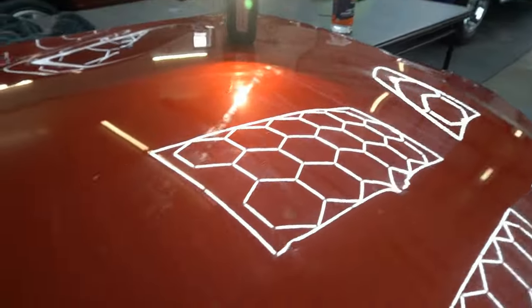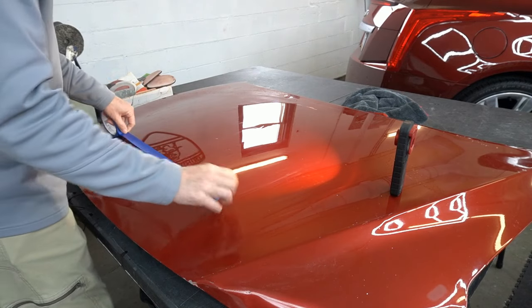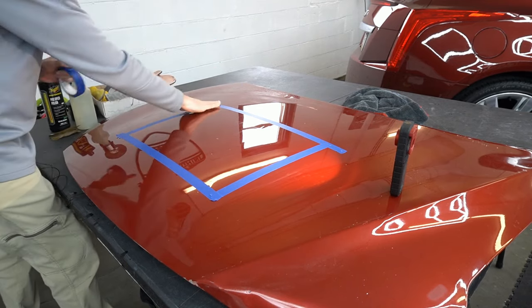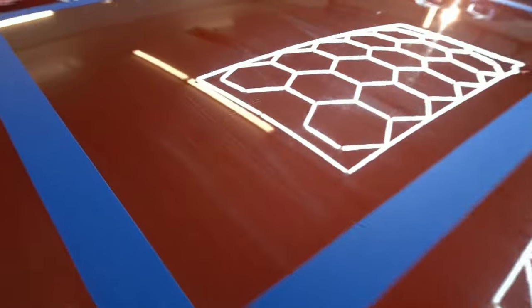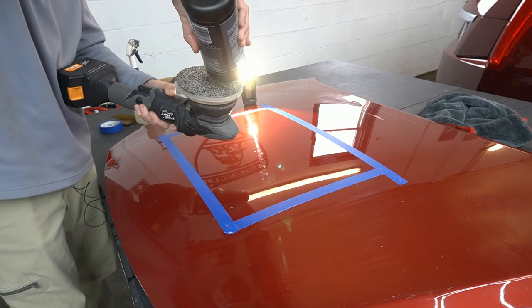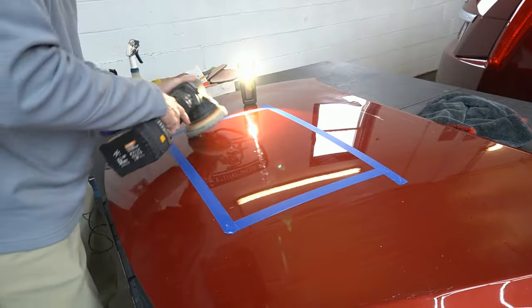As you can see, we have sand marks all the way across the hood. So let's mask off an area and do some correction. This is the area we're going to be correcting — you can see the sand marks within and outside. We've got the Eurofiber 50-50 pad, one of my favorite pads. My only trouble with these pads is delaminating with heat, but other than that, I love these pads. Let's spread out the product.